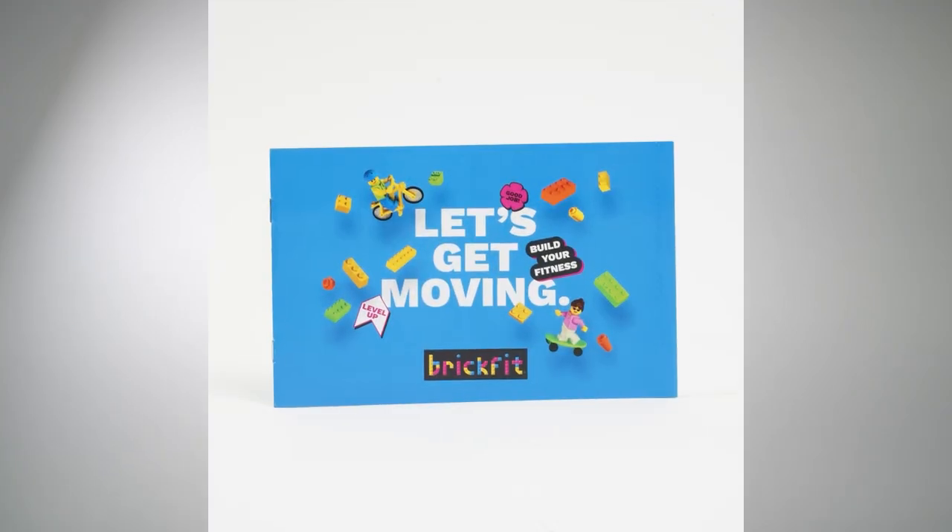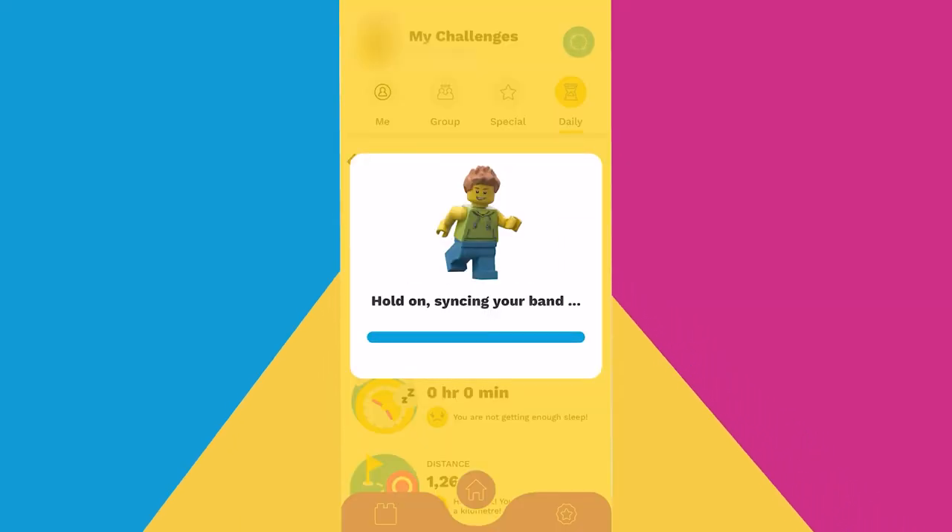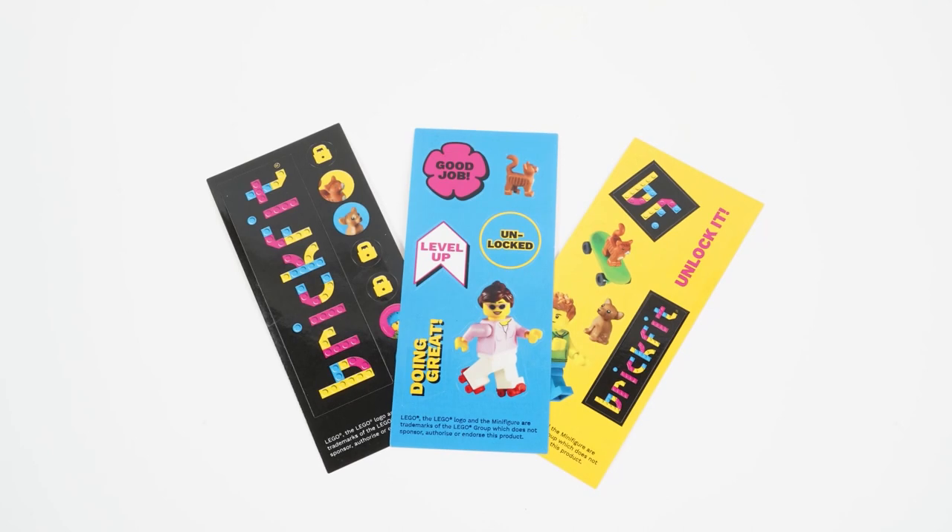In your pack you'll also have an installation guide. This is really important as it includes the activation code which you will need to help you connect your fitness tracker to the BrickFit app and begin on your BrickFit journey. And of course you'll need to level up, so we've got some super cool stickers for you to level up on as well.